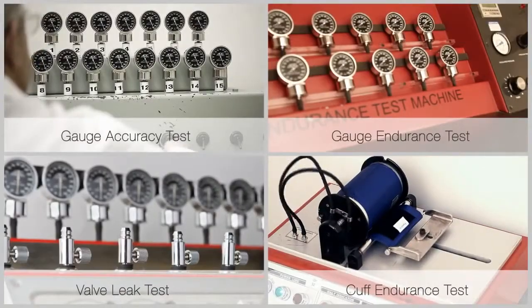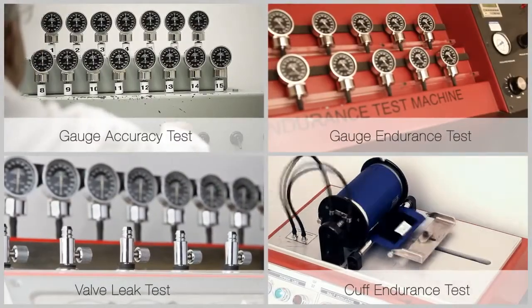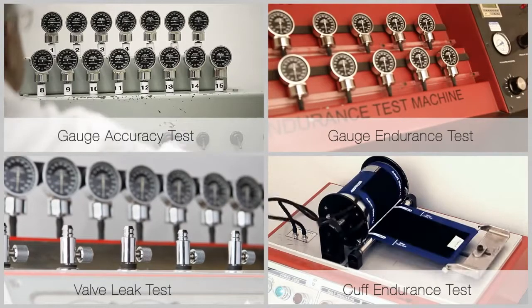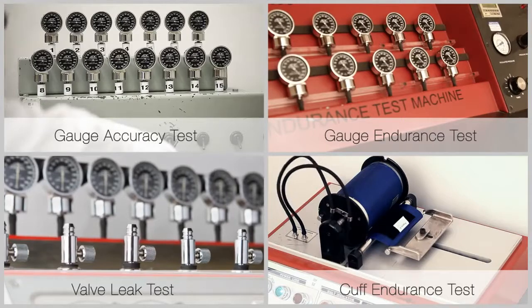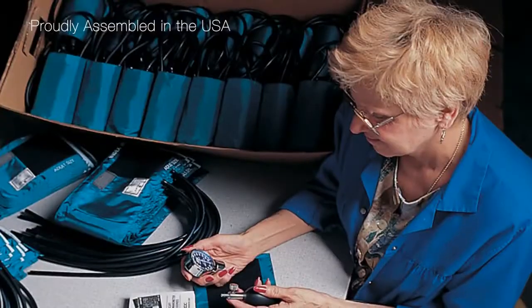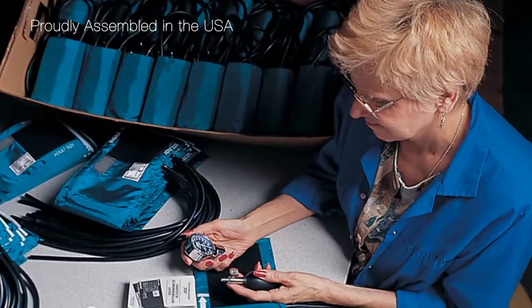We subject each component to rigorous inspection in New York using our own proprietary test equipment. Each diagnostic sphyg is hand-assembled in the USA.